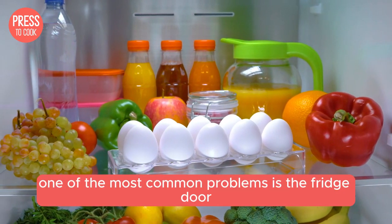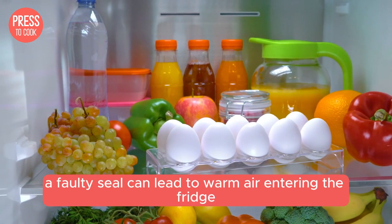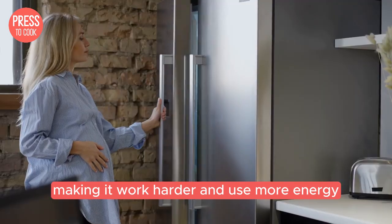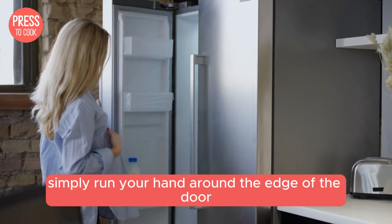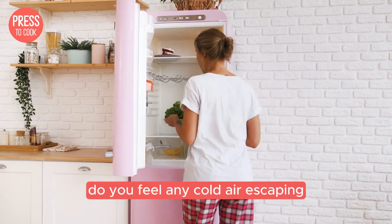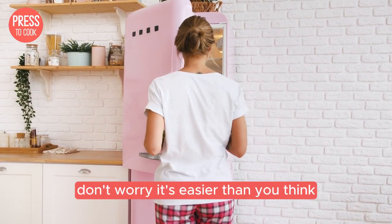One of the most common problems is the fridge door not sealing properly. A faulty seal can lead to warm air entering the fridge, making it work harder and use more energy. To check the seal, simply run your hand around the edge of the door. Do you feel any cold air escaping? If yes, it might be time to replace the gasket. Don't worry, it's easier than you think.